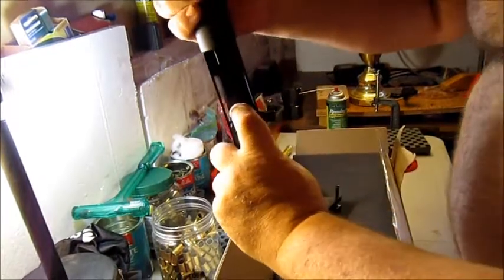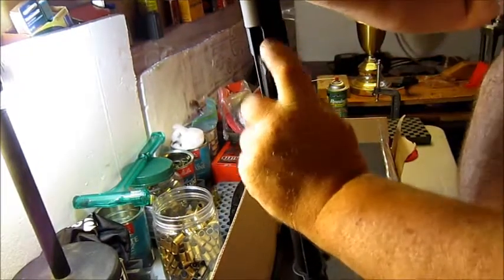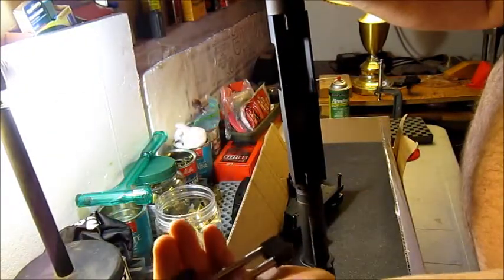To remove that, you press down on the bolt, pull it out, then pull the bolt handle out. When your bolt comes out — there you go.